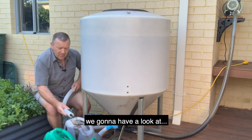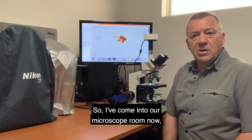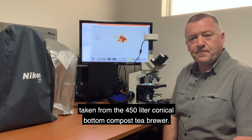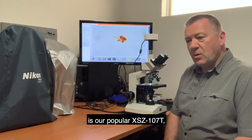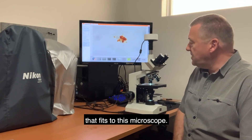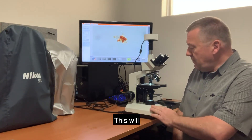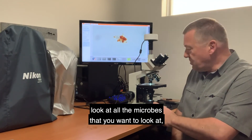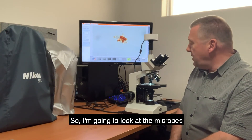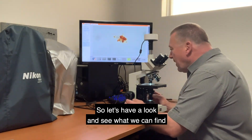Now we're going to have a look at some of this brew under our microscope and look at some of the microbes that we've made over the last 24 hours. I've come into our microscope room and I'm going to look at a sample taken from the 400 litre conical bottom compost tea brewer. The microscope I'm using is our popular XSZ107T with a 3 megapixel USB 3 microscope camera. This is the microscope we mainly recommend for compost tea brewing — it covers 4x, 10x, 20x and 40x objective lenses. I'm going to look at the microbes under the 40x objective, which is 400x magnification.